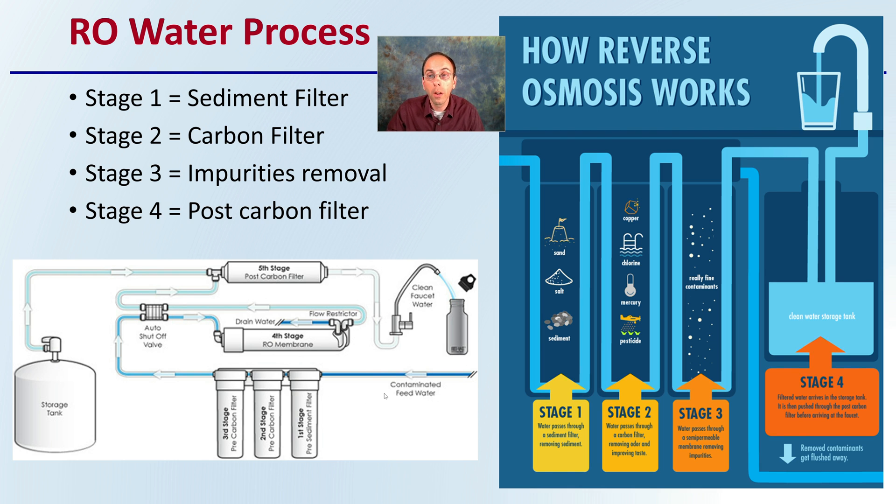The wastewater is not harmful — it's just that through the reverse osmosis process, it's needed to continually flush the system to ensure you're producing water as close to 0 EC or 0 parts per million as possible.